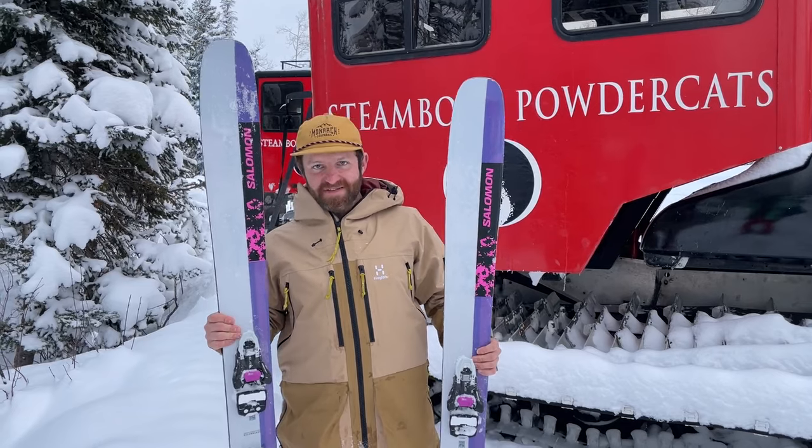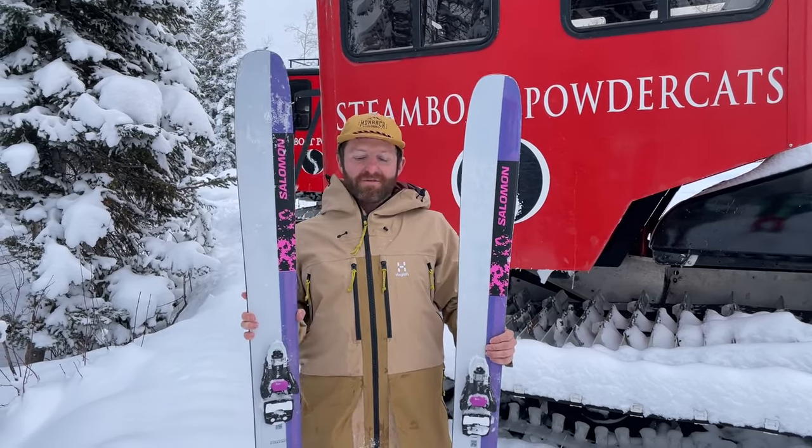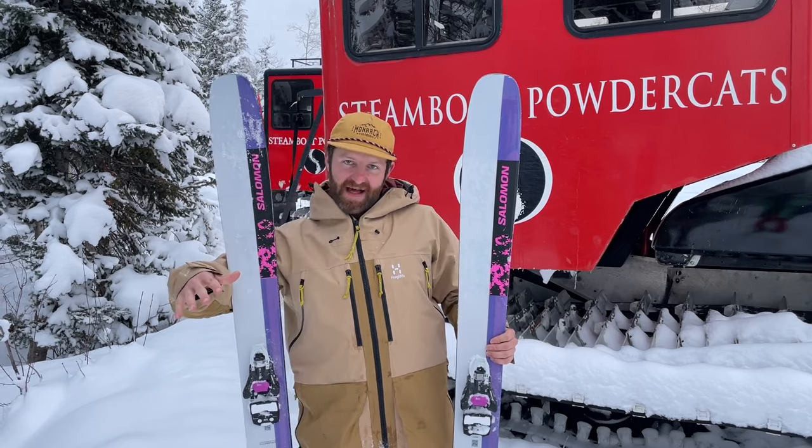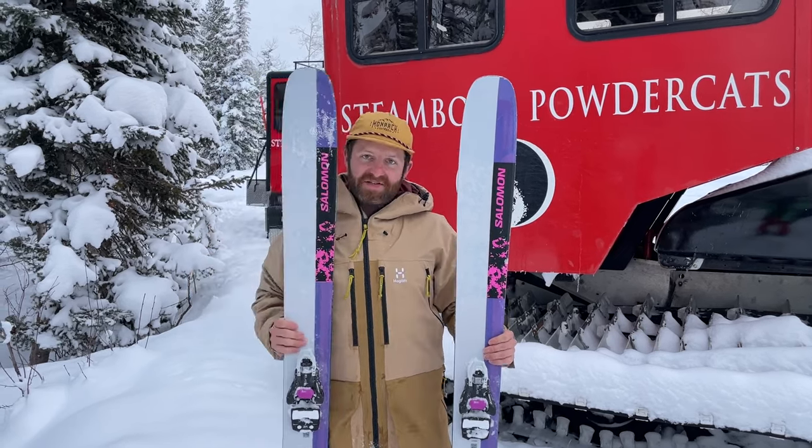This is a 24-25 ski and Salomon is loading it into the lineup as their new widest option — wider than the blank, wider than the Echo. This is the QSTX.